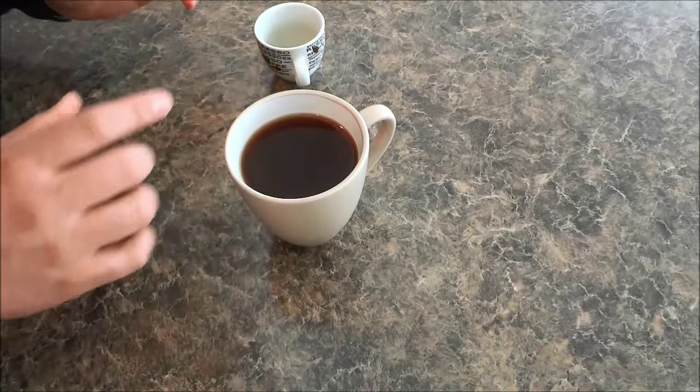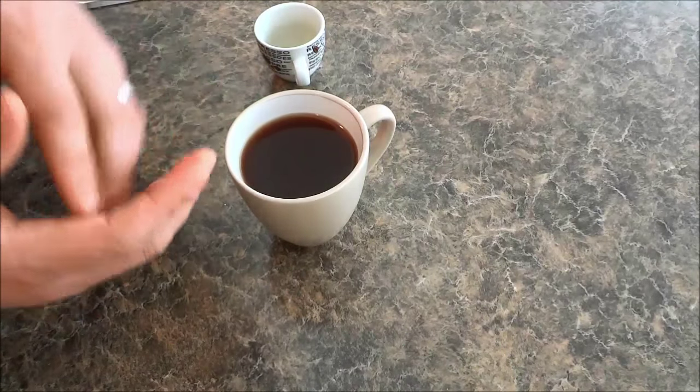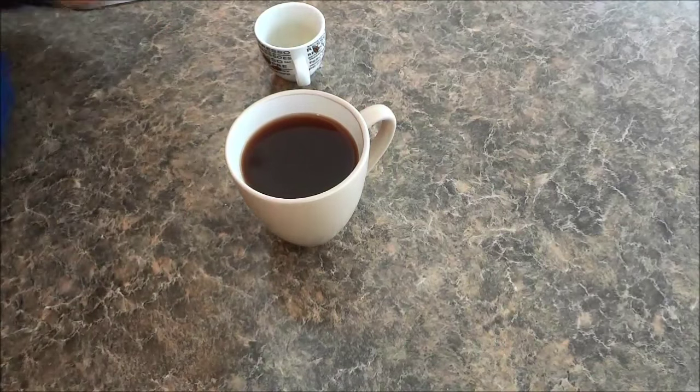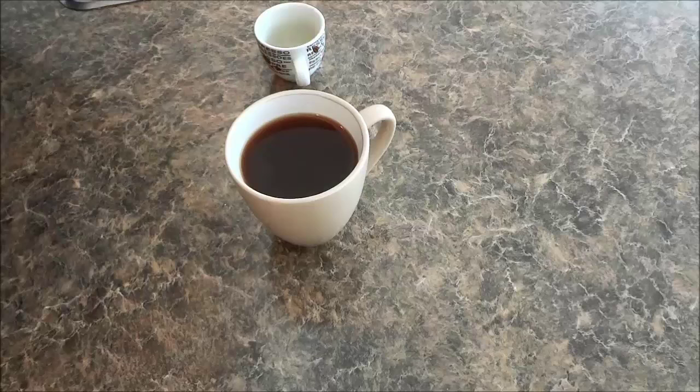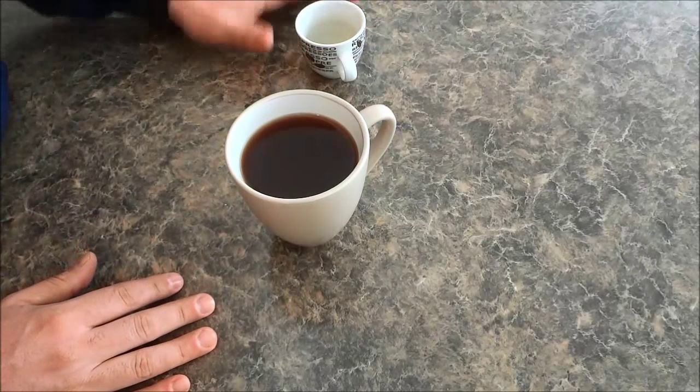It tastes much better when you pour the espresso into the water as opposed to pouring the water into the espresso. And that's basically it — it's a very simple process, and in this video I have shown you how to make an Americano.